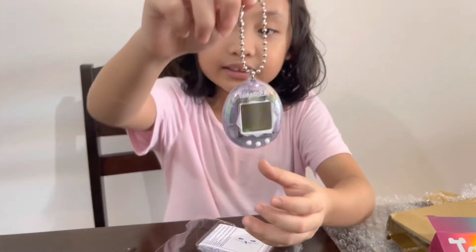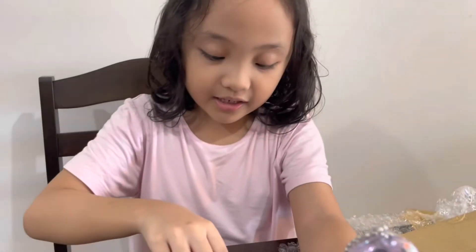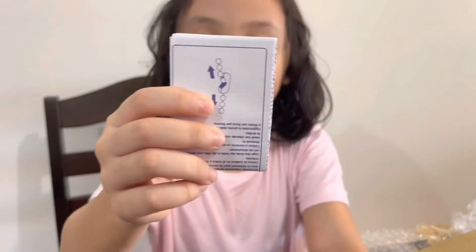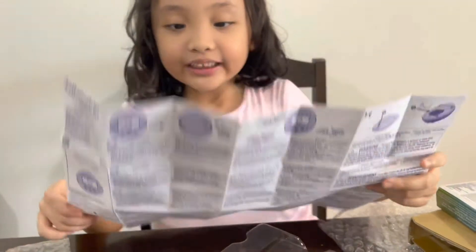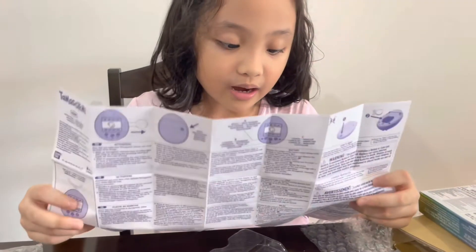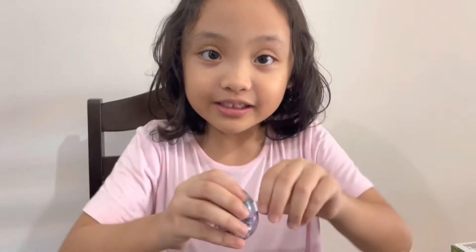So guys, this is the Tamagotchi, and there's an instruction inside. I'm reading it because I don't know how to open it. It's my first time. So, I need to remove this paper to activate it. So, let's remove it now.